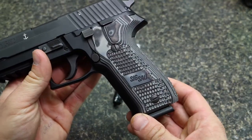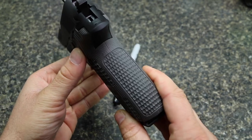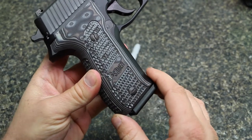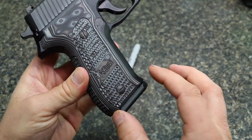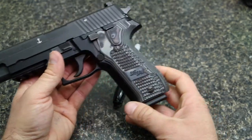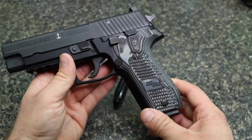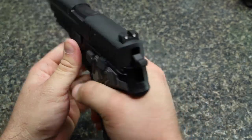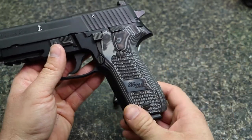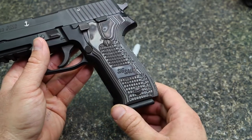These are the Hogue G10 Extreme Piranha grips. I ordered them from SIG because I thought it looked neat with the SIG Sauer logo on them — you can get them directly from Hogue or other places and they just won't say SIG on them. Overall I think the gun looks great. The Piranha texture feels great in your hand and I really do love everything about them. They fit on there nicely, but I'm having one issue with them.